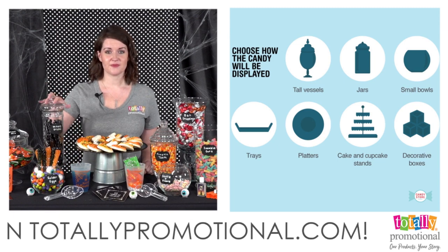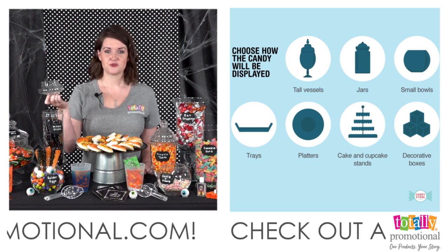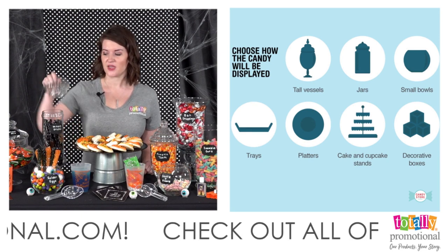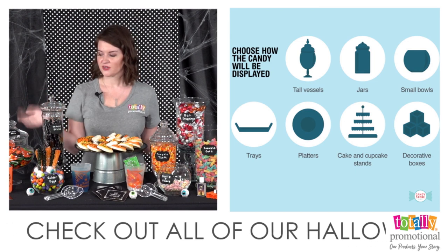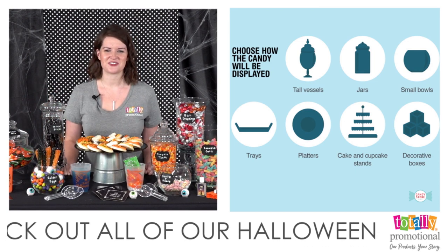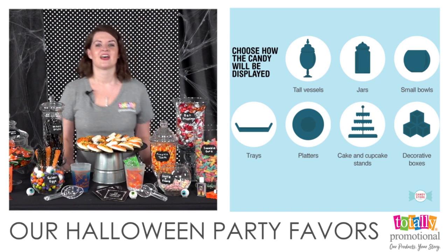Another thing to keep in mind with containers: if you're outside, you may want something with lids to help keep bugs out of your candy. We're inside but we still have some jars with lids here just to give a little variety of look.